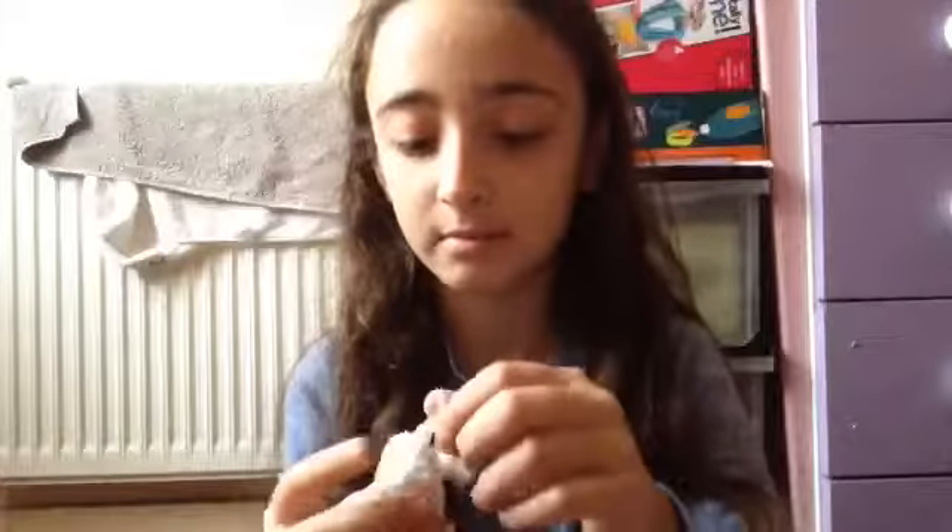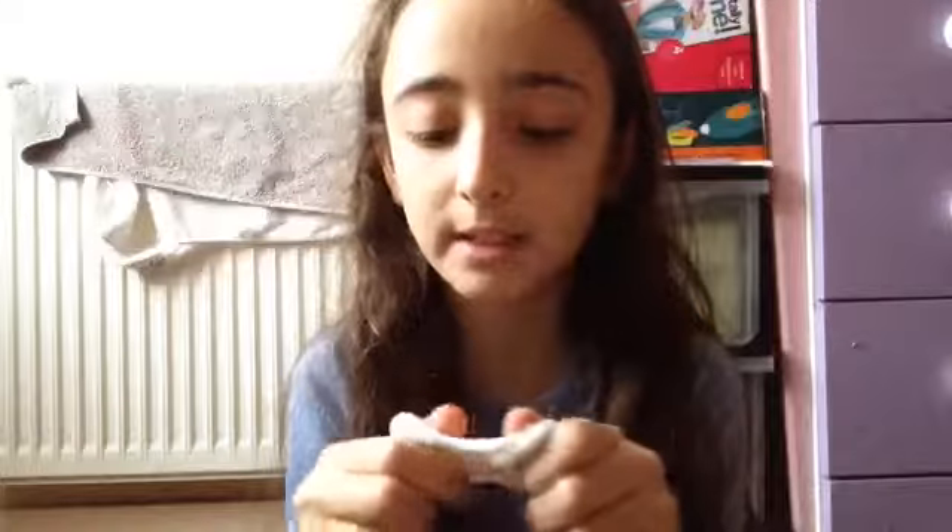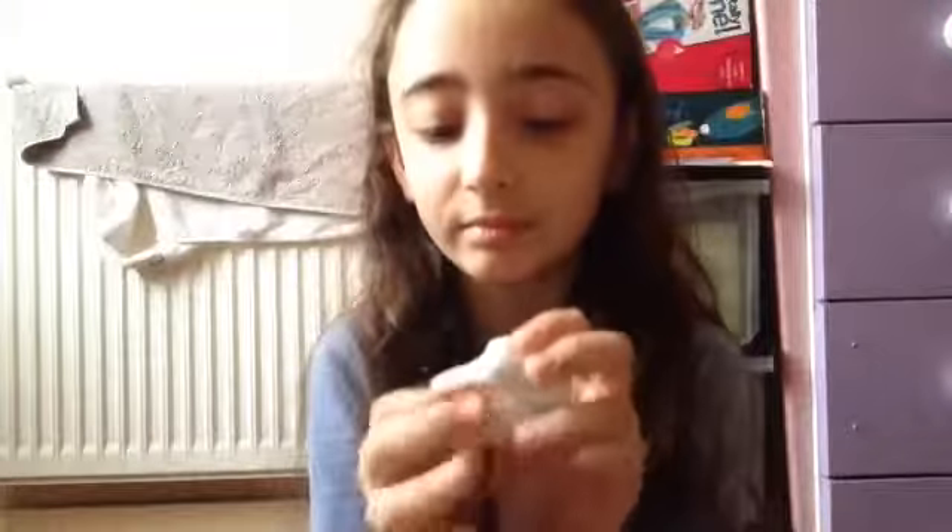This is my slime — I only make this much. I just keep it in... I forgot what this is called. Comment down below what this container is called because I forgot! This is my slime, I made it, and it's really amazing. I'm kind of sick, and it's really early in the morning, so that's why it's bright.